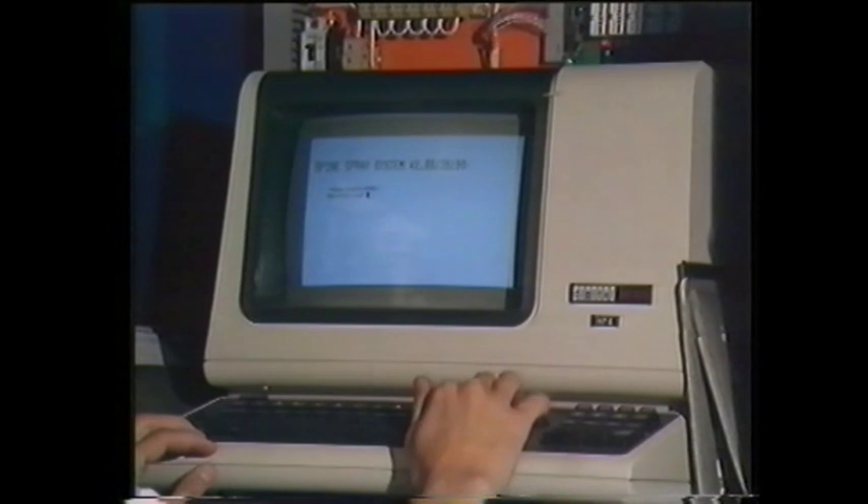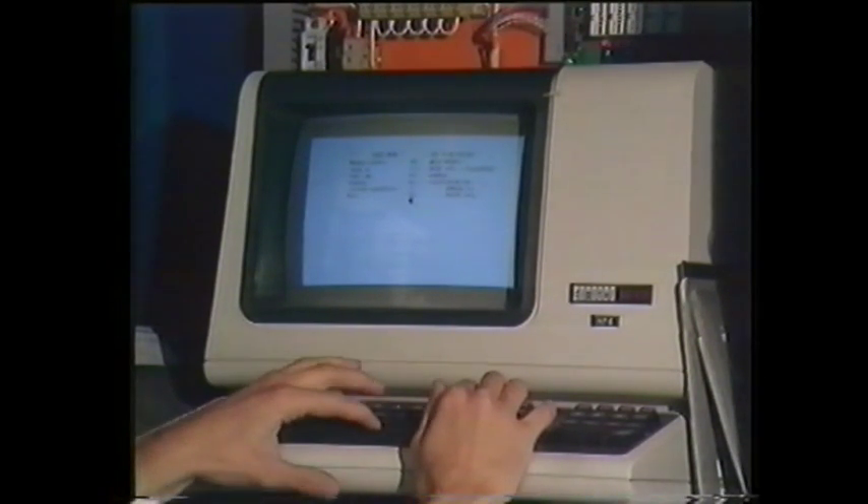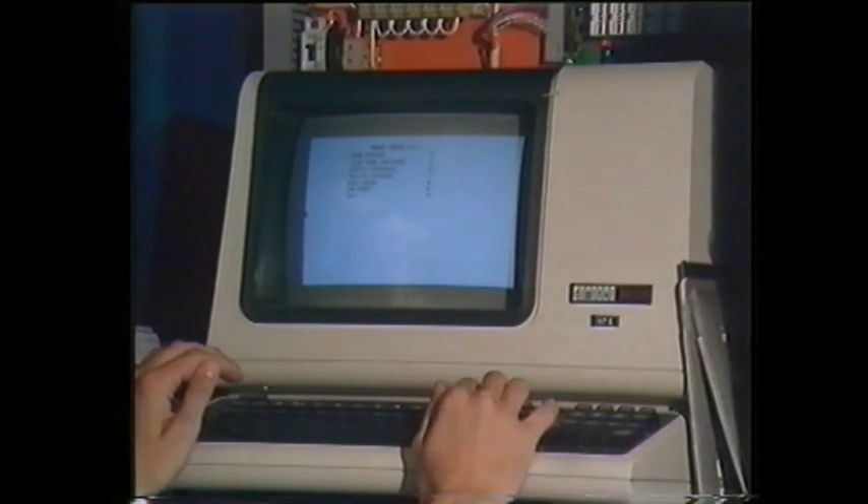Also included in the control system is a hand-held pendant used for communication while programming. In the computer, information about the robot program is stored. This information is transformed into signals to the servo valves and results in a movement which is constantly checked by 11 sensors in the arm.